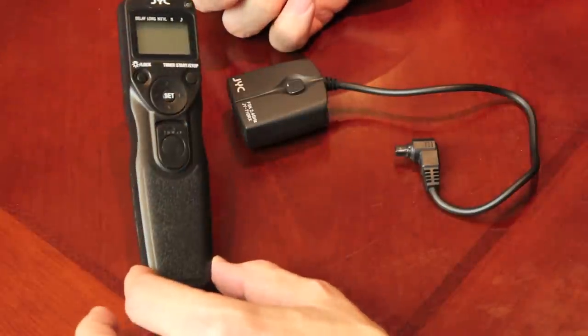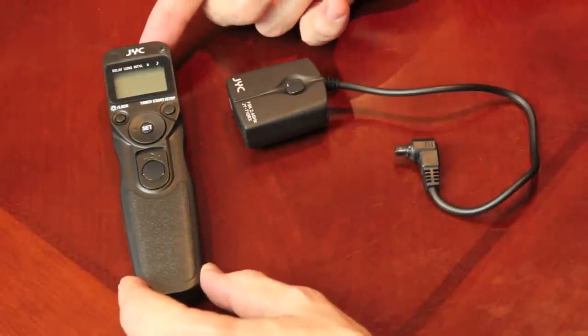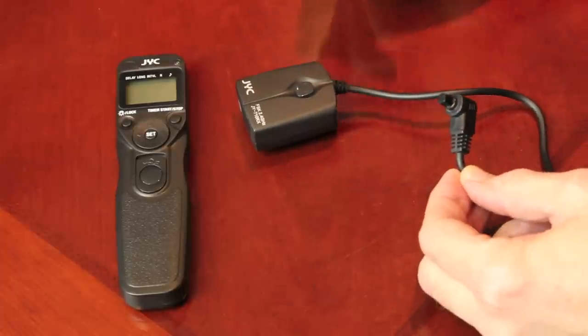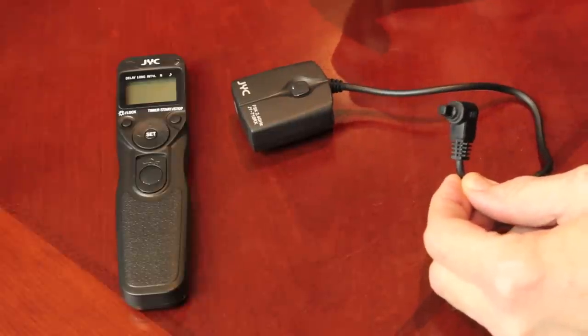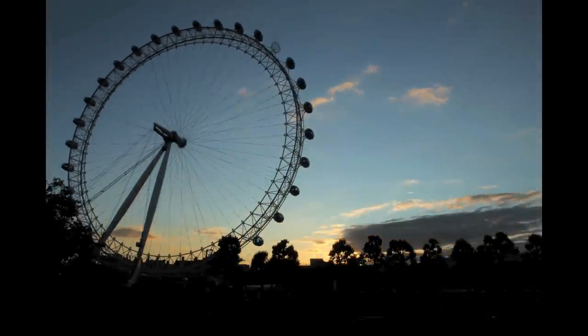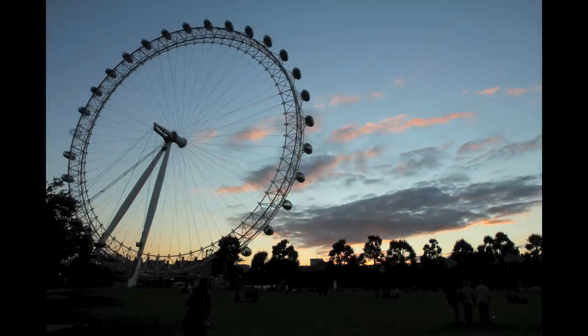I also want to show you the wireless version — you'll notice that the transmitter is identical, it just has no cable connecting it. The receiver plugs into your Canon camera and is available in different models; you have to purchase the model that suits your camera. This particular one will fit the 5D. For more information on this or any of the Studio 22 products, please visit the Studio 22 website at www.studio22.co.za.